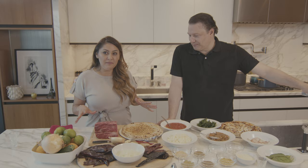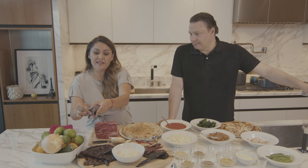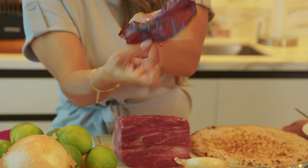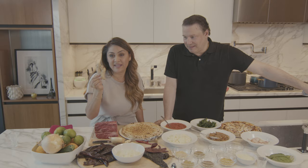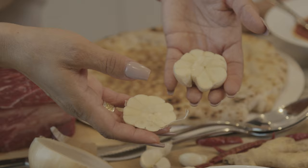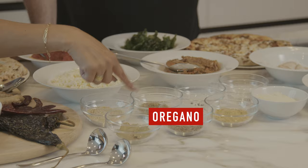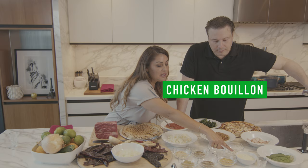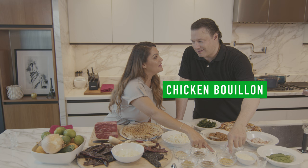To start the birria you're gonna need chuck beef roast. You're gonna need chile guajillos — you need to devein and deseed these. Look how pretty these are. Chile Puyas, and you'll also need chile de árbol. Some ginger, and you need the fresh — you can't use the powder. You're gonna need garlic, bay leaves, sesame seeds, whole cumin, dry oregano, whole peppercorn, chicken bouillon, and this over here — that's your secret, the magic ingredient. And some white vinegar.